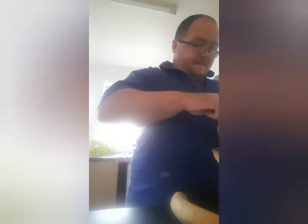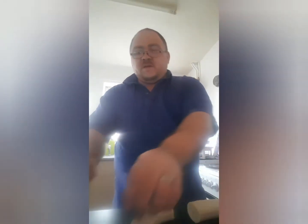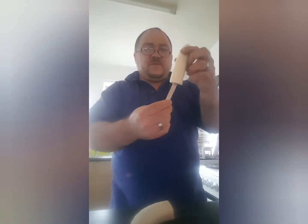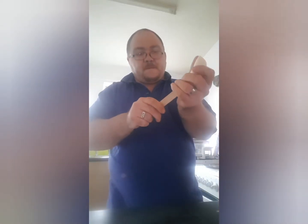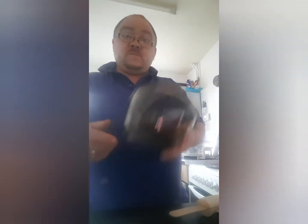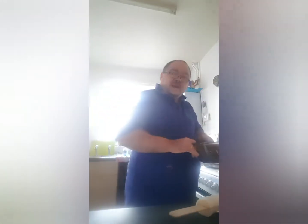First of all we're going to get these bananas and cut them in half, then get a lolly stick and shove it right up the middle. If you want to start off with the chocolate, get a saucepan with some boiling water and another bowl with your chocolate in, just to melt the chocolate. I've put a bit too much water in that — I'll just drain some out.